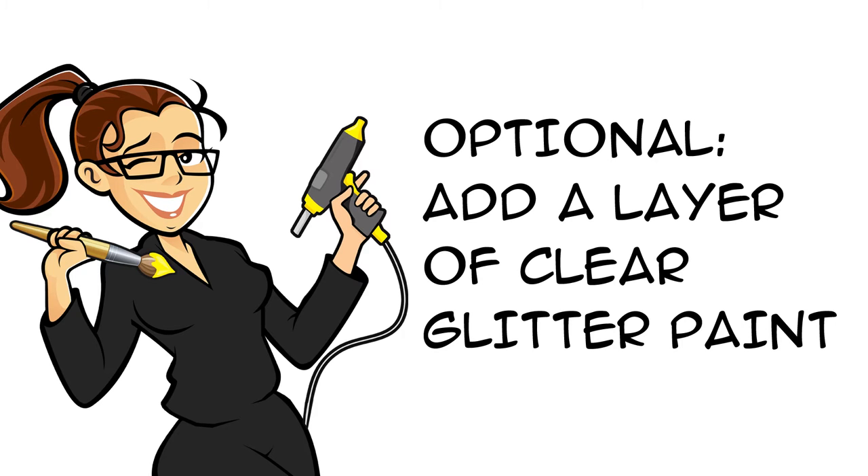Once the blue paint was dry, I added a layer of clear sparkle paint onto the box to give it a bit of Disney princess glitter. I didn't film the painting process — you just want to completely cover the box.